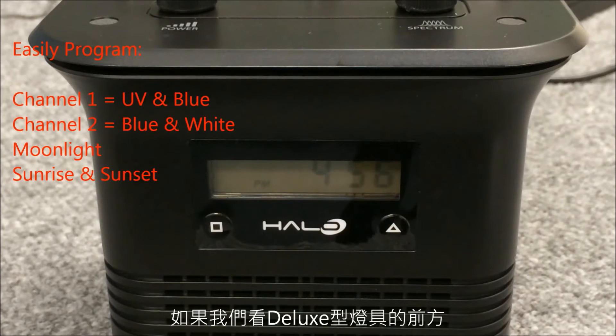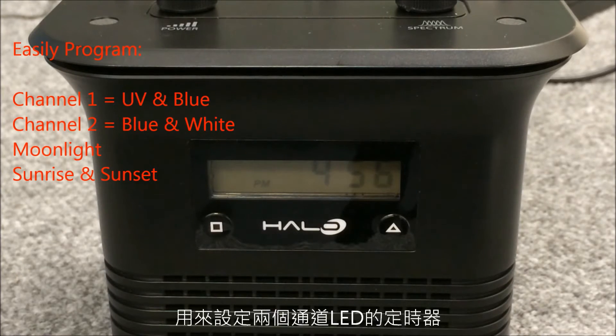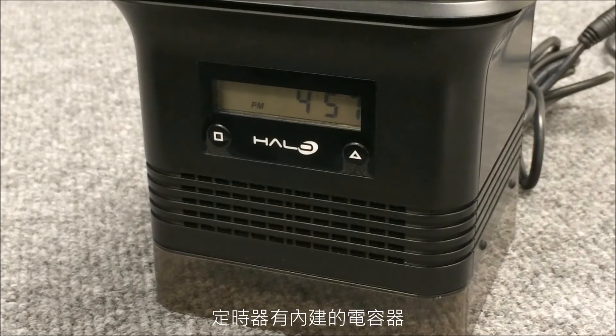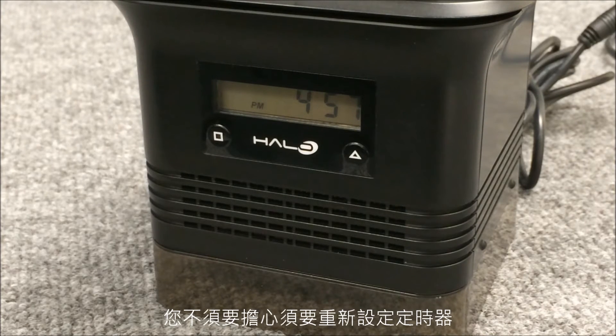Looking at the front of the deluxe model, we have an LED display with buttons to program the timer for the two channels of LEDs. The timer also controls the moonlight and the sunrise-sunset functions. The timer includes a capacitor that, once charged, acts as a battery backup — so when power outages happen, you don't have to worry about reprogramming your timer.